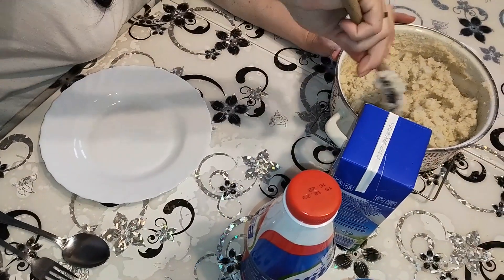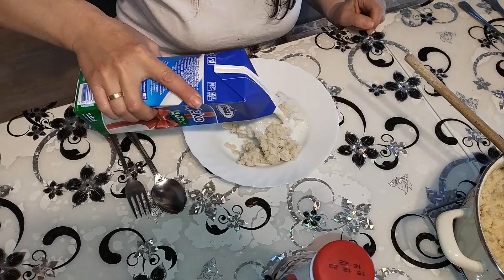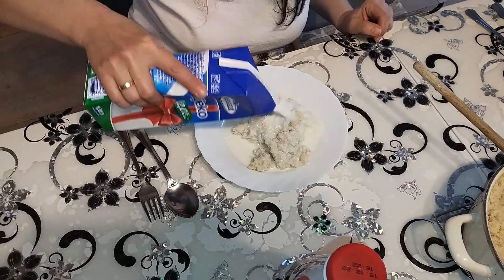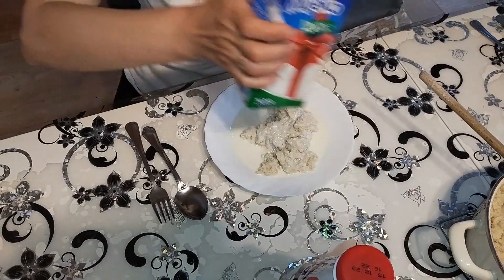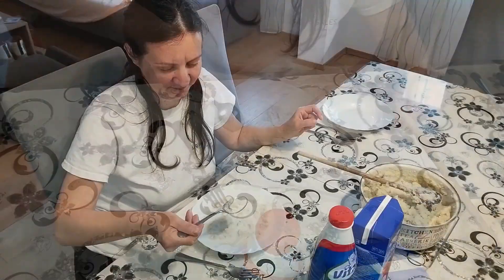Our favorite is cornmeal porridge with some milk — try it, it is delicious. But perhaps the best benefit of this cornmeal porridge is that it is very good for your stomach and for your digestion, and it will offer a healthy meal for you and your family.